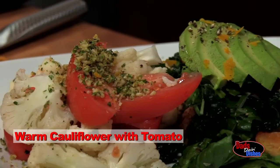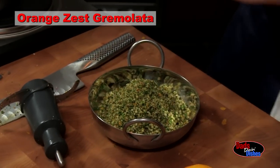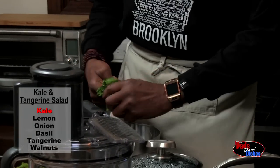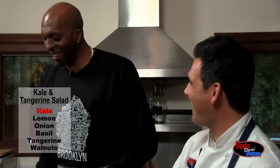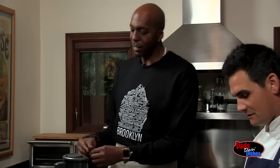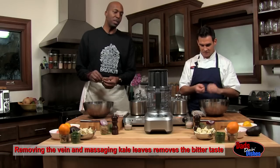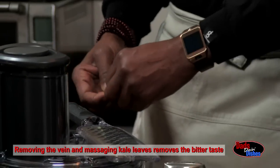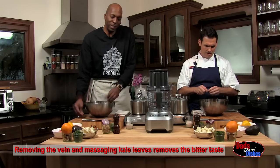Today we're making warm cauliflower with tomato, tossed in an orange zest gremolata, with kale tangerine salad. What we'll do first is take some of the kale and we're going to put some love into it — massaging their kale, just a little bit. We got all the time in the world, we're just Dad doing dishes.